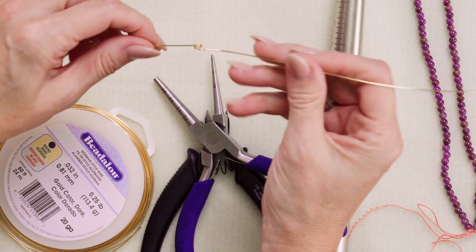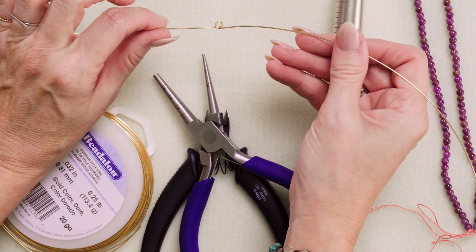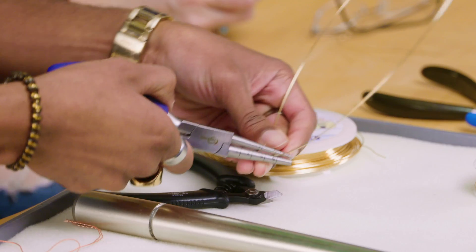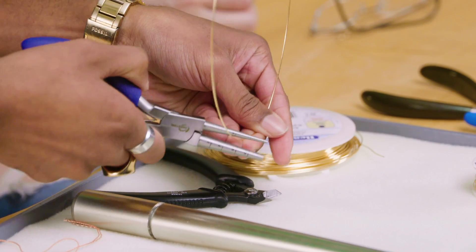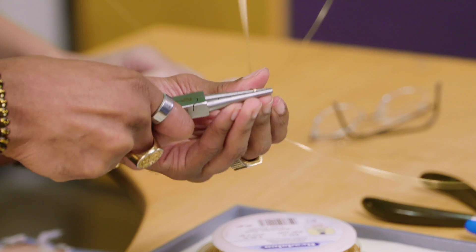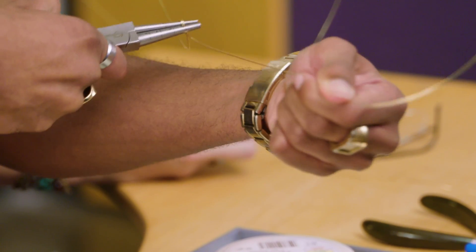Pull the wire out in each direction like that. So essentially you just have almost like a double ring right there in the center. We said three millimeters, and we want it right in the center, and then that one just goes all the way around like that.